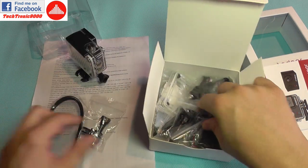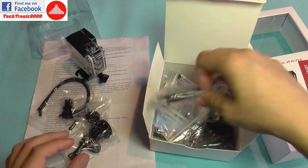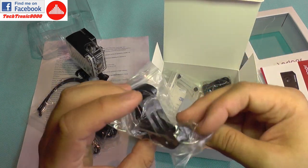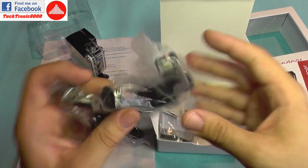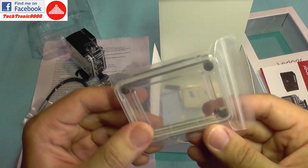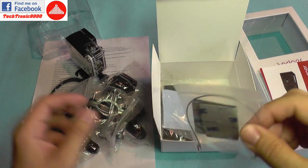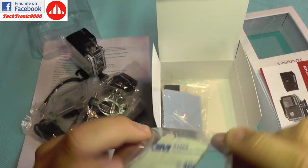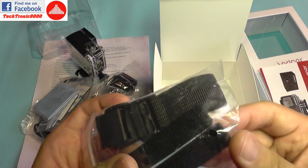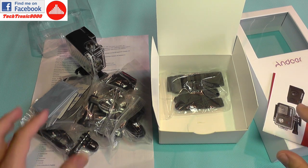Inside the box we get zip ties, pivots, monopod or tripod mounts, selfie stick mount, micro USB cable, quick adhesive pads, more quick release adapters, a bike handlebar adapter, a second door for the waterproof case with holes in it for shooting with audio while still providing some protection to the camera — but it's not waterproof — additional pads, a metal strap for securing the camera, microfiber cloth, and some velcro ties and buckle ties.